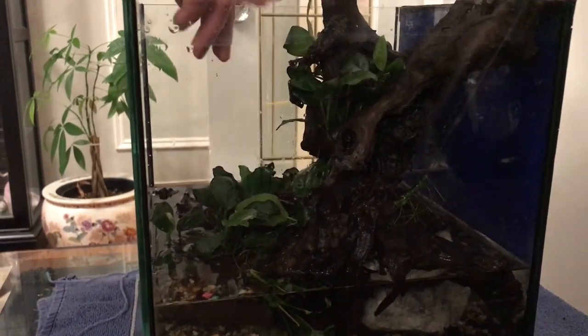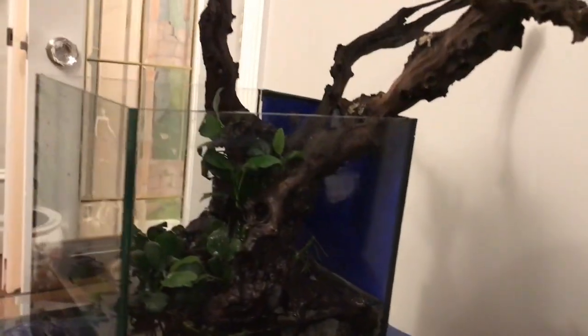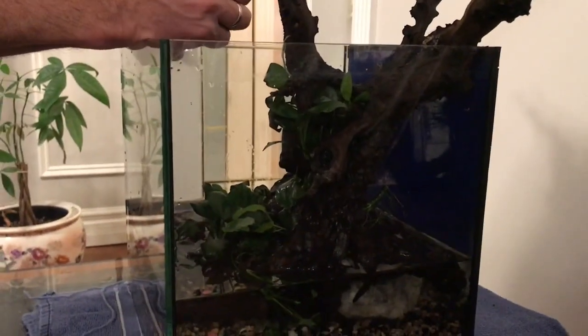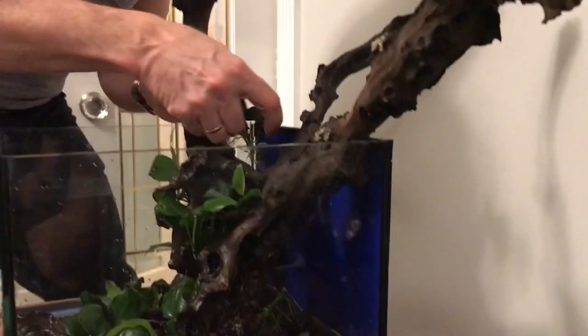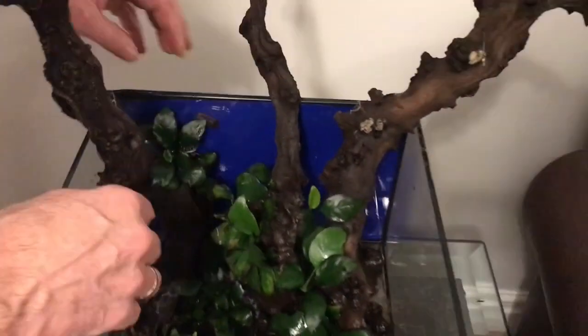This is what it's gonna look like when it's done — I made it out of the tank. I've never done one of these before, so we'll see. Who needs glue with men and manzanita wood, right? You just put your fingers in — it's so tight. It's gonna look pretty cool.